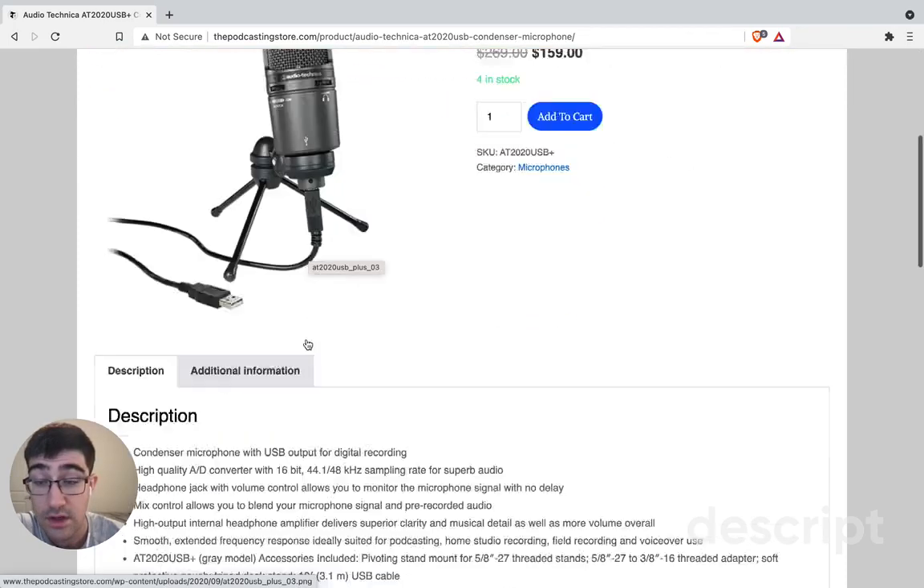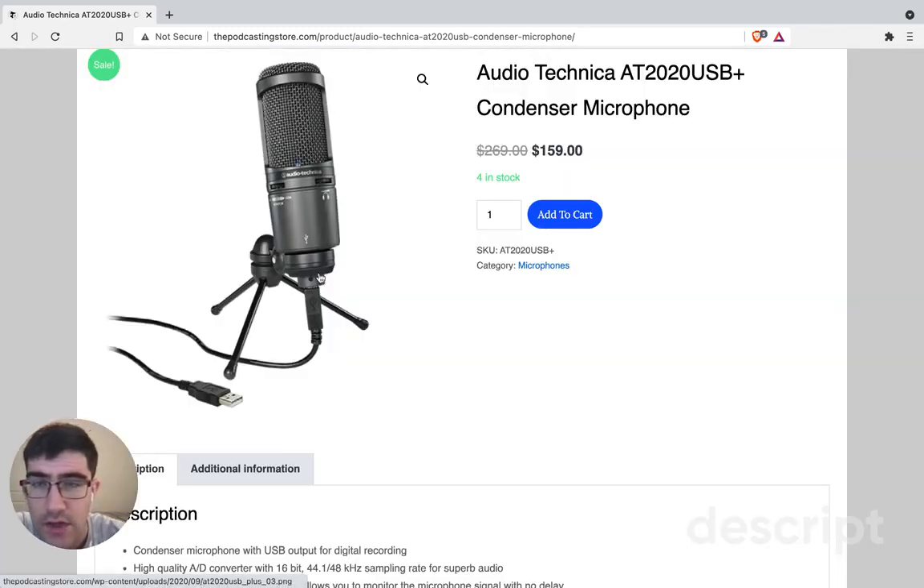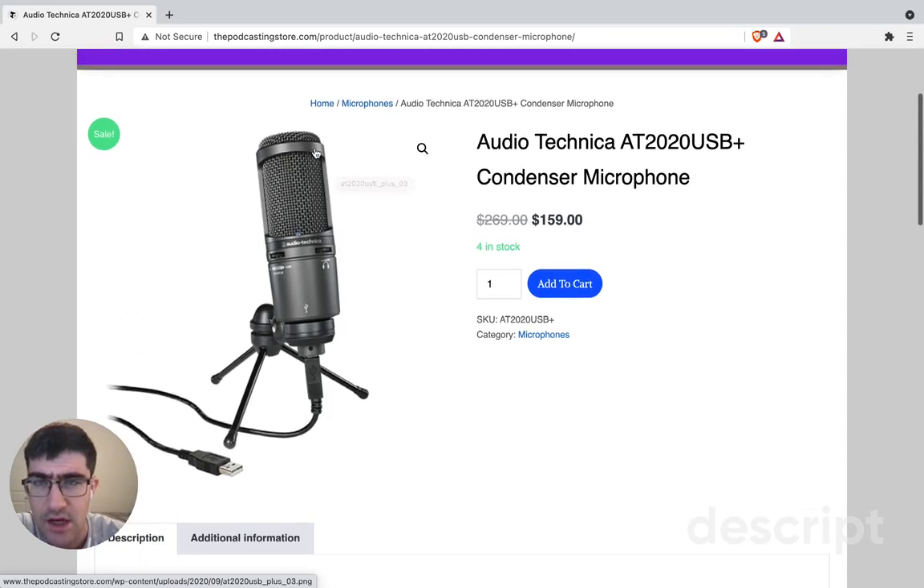Let's just take a deeper look at this. You can definitely see where you can plug in your headphones. There is a little volume dial on the side, and it definitely has that standard microphone touch. Also, don't be afraid to get a pop filter such as this one here.